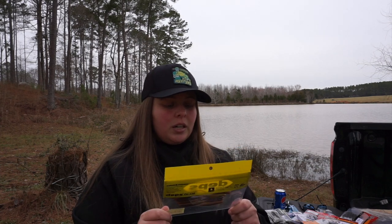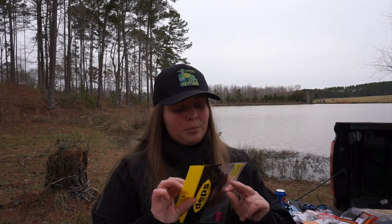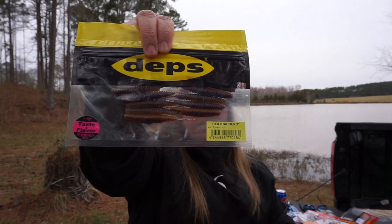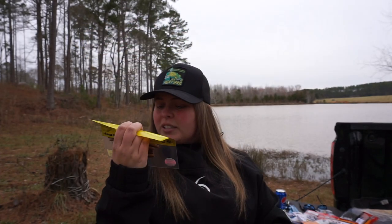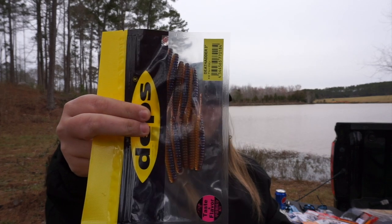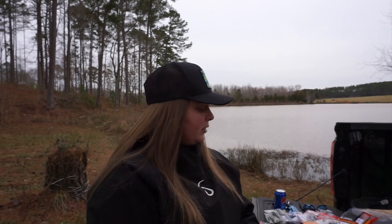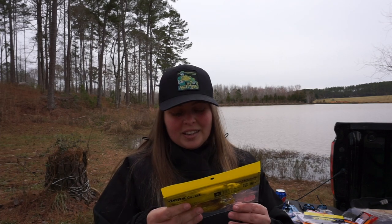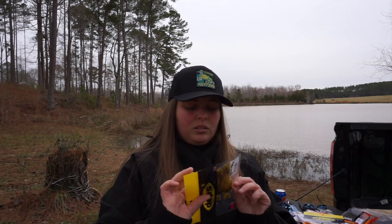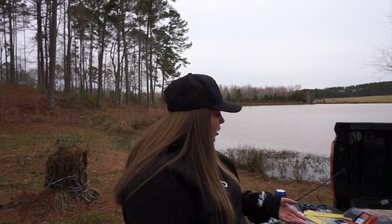I wanted to try some more Japanese lures, and I paid full price for these — not a great idea at ten dollars a pack, but I don't regret it. This is the Death Adder three-inch; I'm not sure of the exact color since the packaging is in Japanese, but it looks like a bluegill color with brown on one side and blue flake on the other — great drop shot bait. Then I got the Bull Flat three-inch in what looks like green pumpkin chartreuse — I'm going to put that on the free rig.